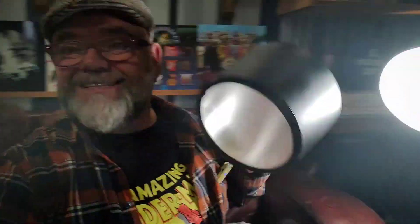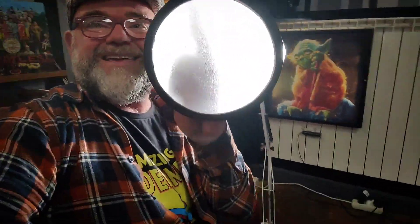Why not make yourself a snoot and diffuser for your anglepoise light? Like I did — just here, you see. Yeah, there it is. There's my snoot. And how do I make that?